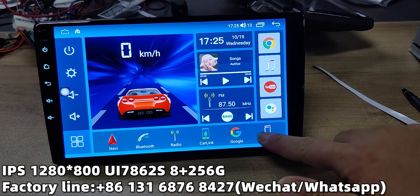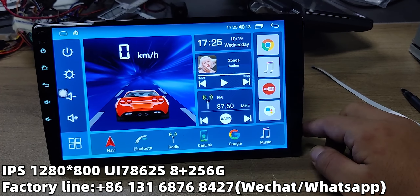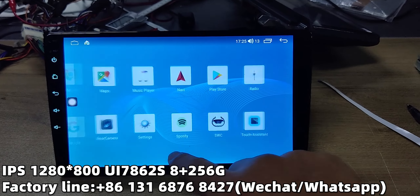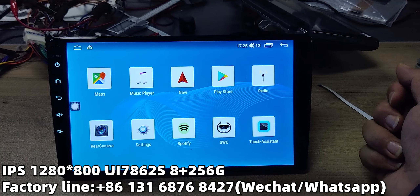This area keeps all the main functions of the apps. You can also enter the section page to use other apps, and you can download additional apps from the Google Play Store.